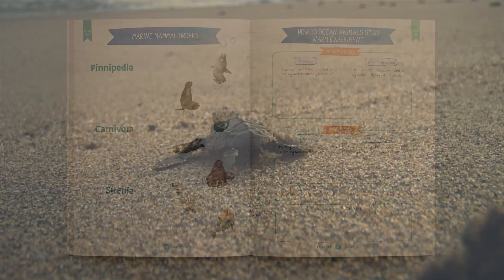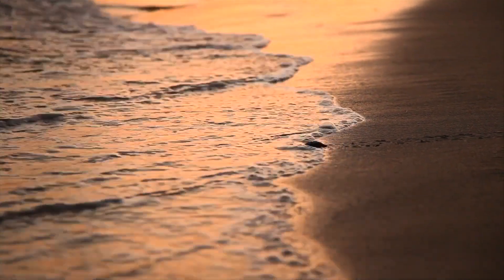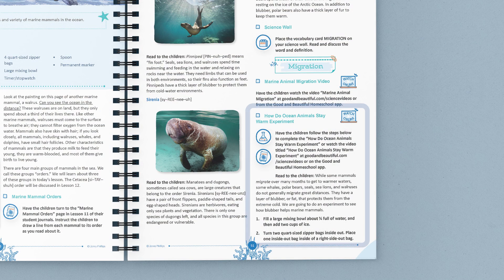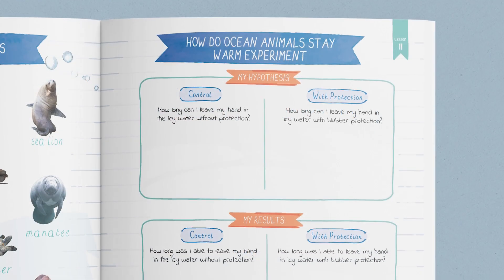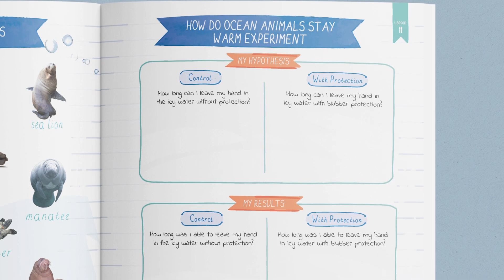Then you learn a new vocabulary term and watch a short educational video about marine animal migrations. After that, you complete a simple experiment to demonstrate how marine mammals stay warm in cold ocean waters, and students fill out the experiment page in their journals. You can also choose to watch a video of the experiment on our app or website.